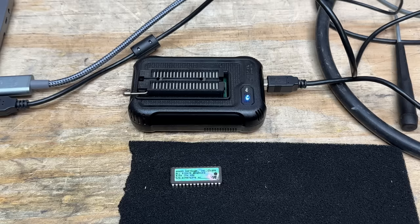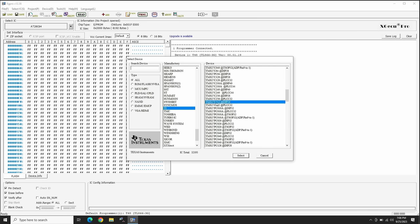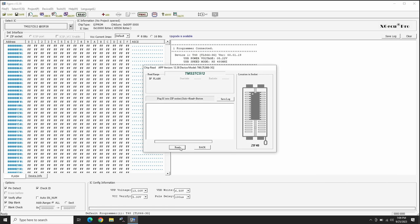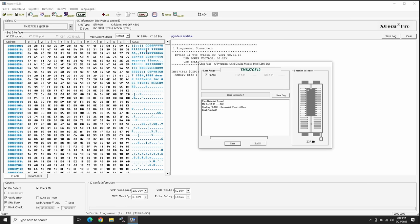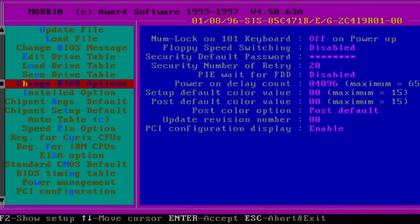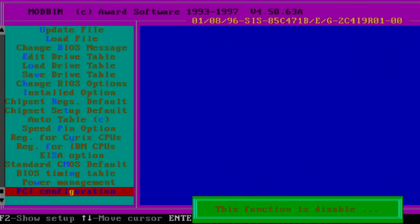Now let's go ahead and dump that BIOS ROM so we can get it uploaded to the retro web. That's a TI chip — 27C512 in DIP-28. Let's get that in the programmer and read it. That reads. It does look a little funny with the doubling of some characters — let's try reading it again and got the same result. Maybe that's how it's supposed to be. Well, Modbin likes it, so I guess that dump is good.